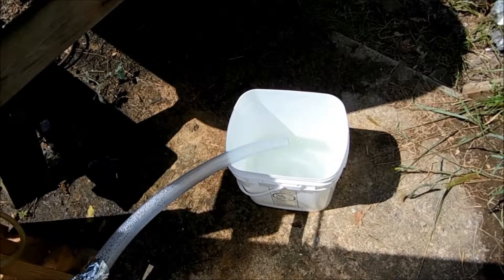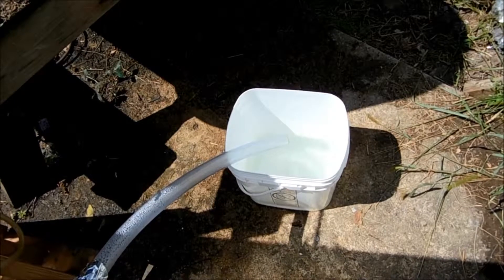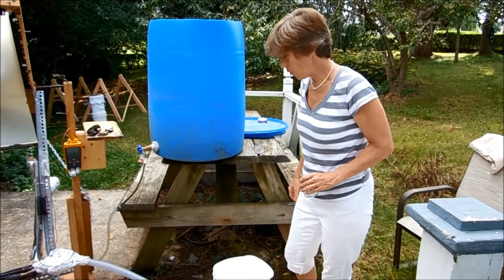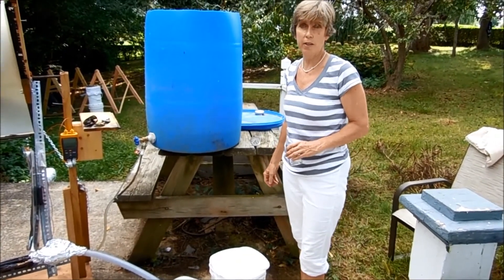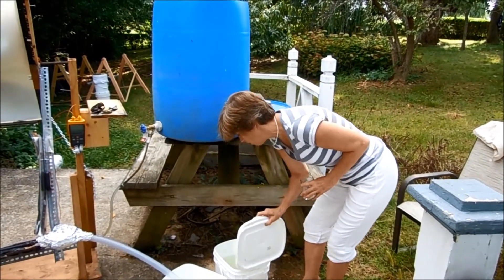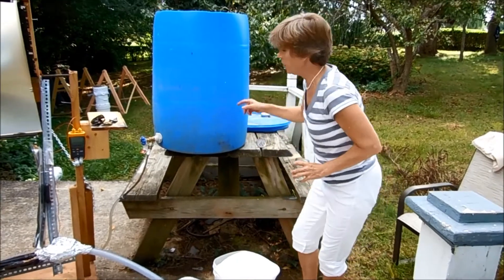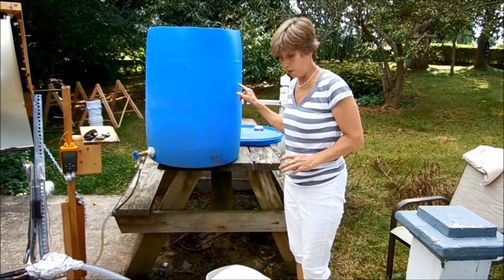This is what a surge looks like — this is when the thermostat is opening up because of the hot water against it and letting a bit more volume through. Although it's clouded over now, the sun was out pretty much all day, certainly from noon to three, and I've collected here about four gallons of purified water from the input.